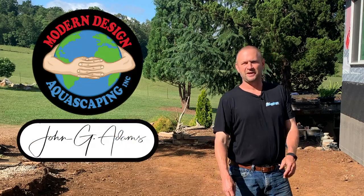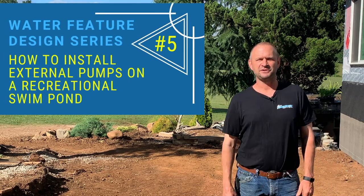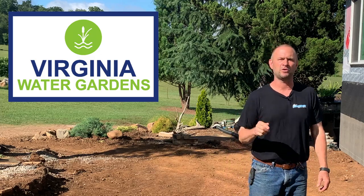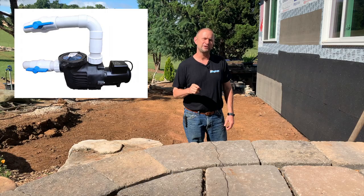Hey guys, John G. Adams, Modern Design Aquascaping. I'm back again with part five of my water feature design series. I'm getting ready to head out to meet with Charlie Ross and his team at Virginia Water Gardens, and we are going to install some external pumps on his water feature that he's installing.